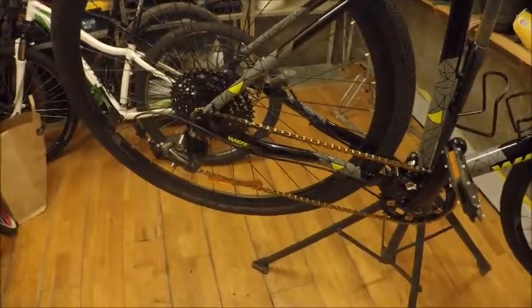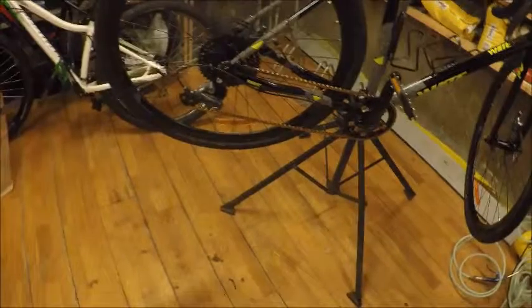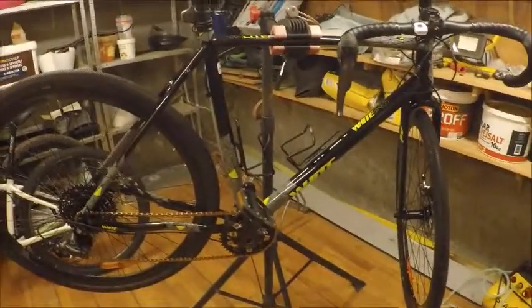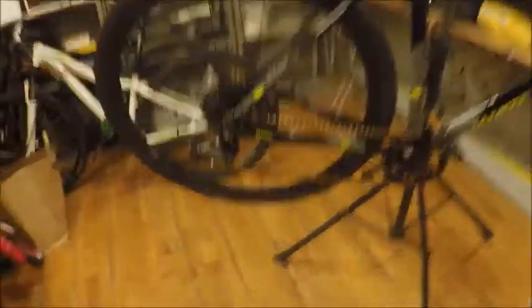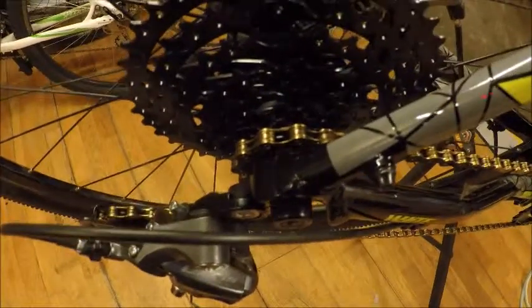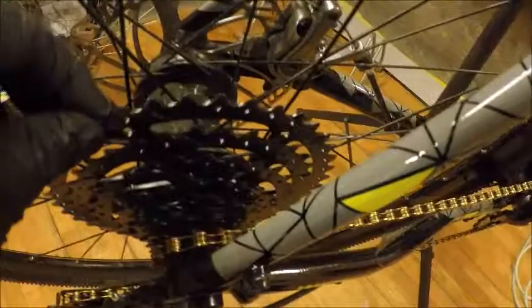I've had my first ride on this beauty and so far so good — I quite like it. There are a few things I've already noticed, which is why I don't fully love it yet. One thing I don't really like is this cassette — it's very poorly made. The small sprocket doesn't seem to grip properly; the grooves aren't deep enough. I hope that having it tightened down a bit better will help.